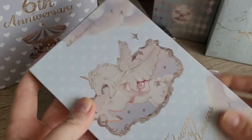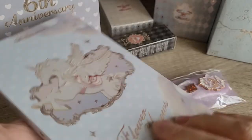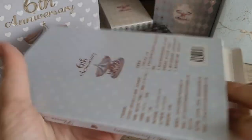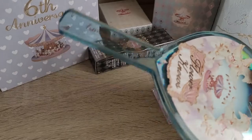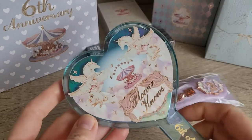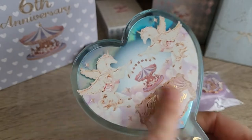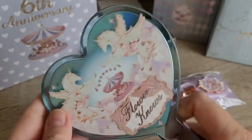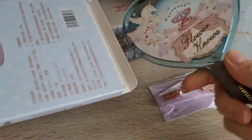One freebie was a mirror. It says 6th anniversary and it's got a little unicorn on the front and a circus on the back. The mirror is quite cute. It's just a normal mirror, but then the background, if you shift it, it's like holographic. It's quite cute. It's simple compared to the other mirrors they have, because they have quite a few really nice mirrors, but for a freebie, super good.